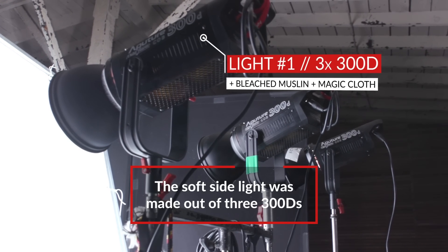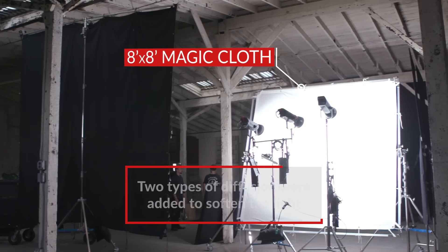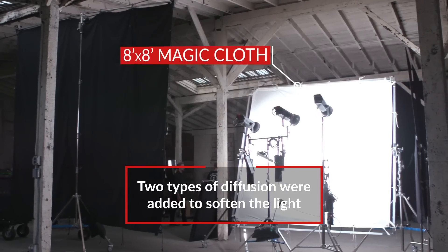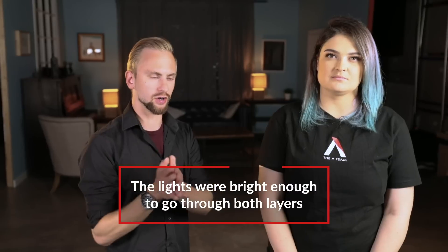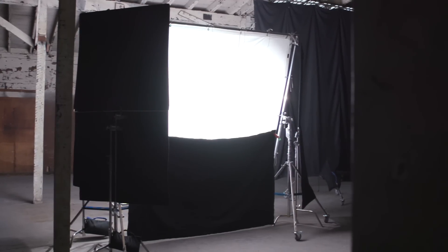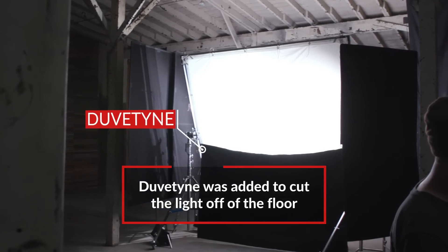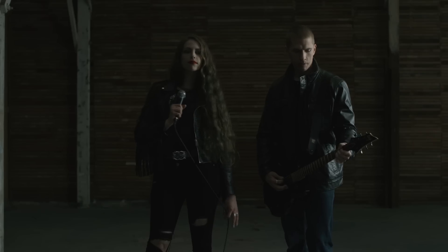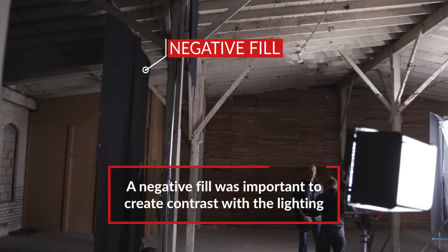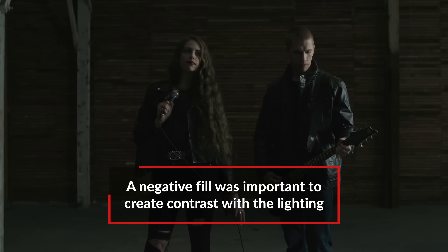For our key light we used three 300D Mark IIs all going through a 4x4 of bleached muslin, and that was going through an 8x8 of magic cloth. The three lights gave us the punch we needed to go through both layers of diffusion. We also put some duvetyne along the bottom of that entire source — we put it across the entire 8x8 frame on the bottom — just to make sure the light was more focused on the actors and not getting on the floor. It's really important to also have a nice negative fill on the other side, because if the room is big, light is bouncing off everywhere, and you want to shape one side of everyone's face.